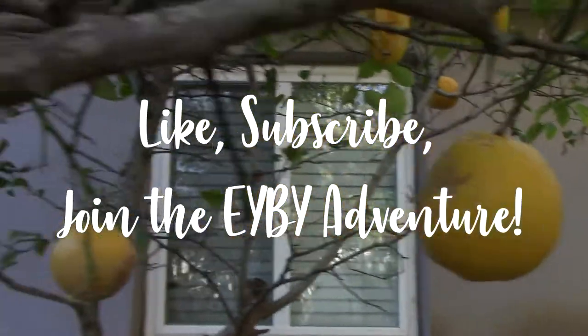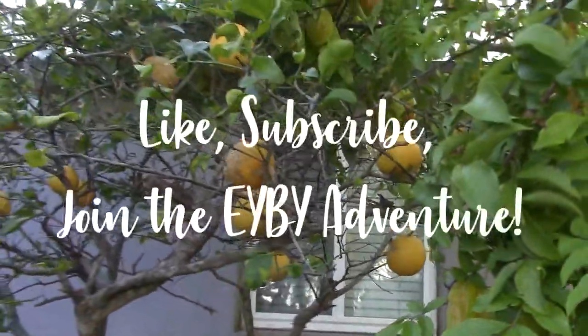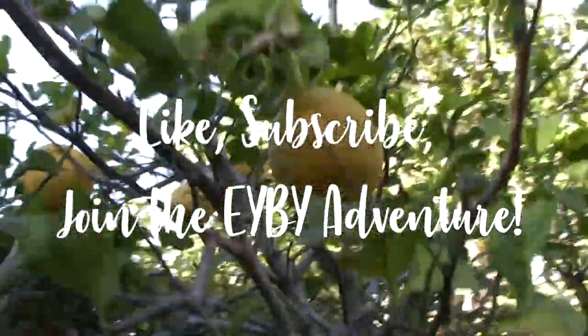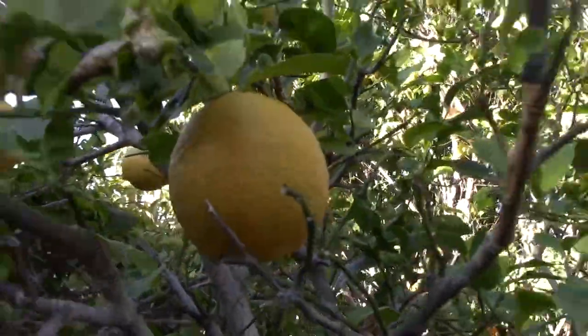Thanks for watching. Eat your backyard. If you like these kinds of videos, go ahead and subscribe. Please hit the like button if you found it useful or amusing at all. We live stream quite a bit and would love to see you there.